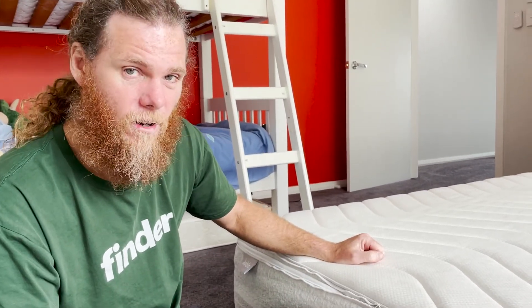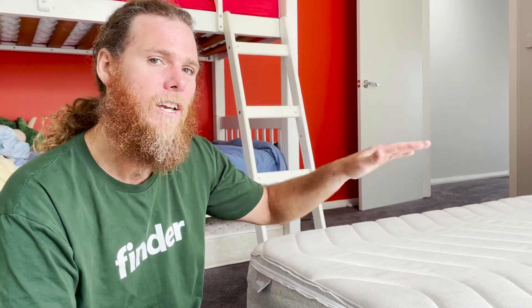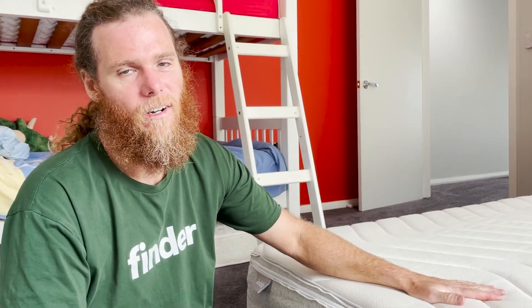Anyway, that's how you fix a broken zipper on the new Koala mattresses — the Soulmate or the Calm As. I'm Chris Stead from Finder — make sure you jump across to the actual review and I'll take you through all the other features of this mattress.